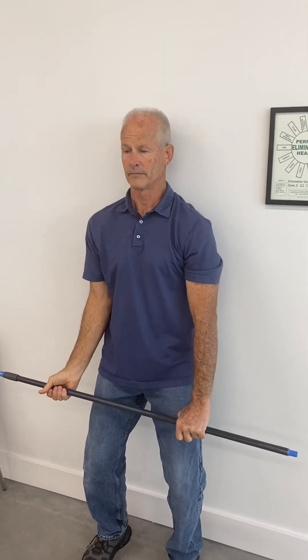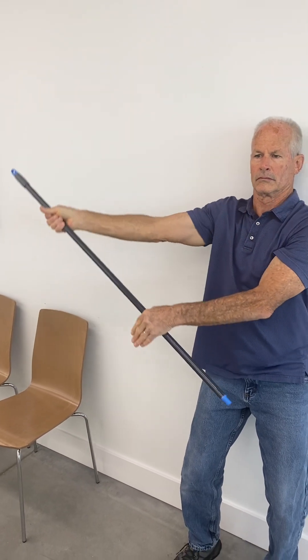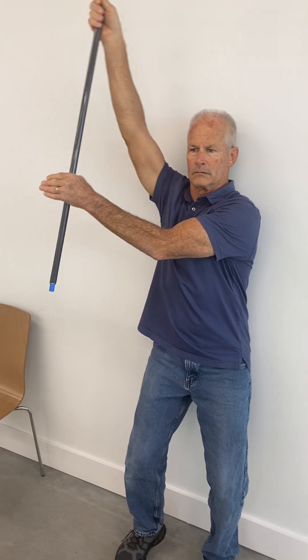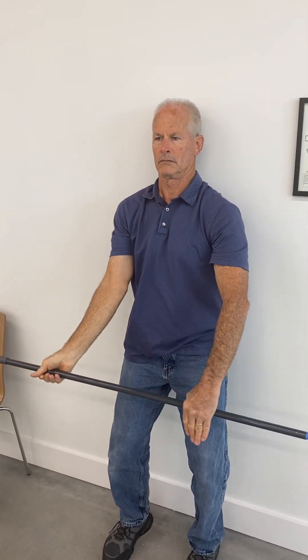When you get through all your repetitions on one side, you're going to switch the hand grip and repeat on the other side. This time, your right arm stays straight and is the active pulling hand, and the left arm is your assist hand — it will bend at the elbow and help guide to the end range of motion if necessary.